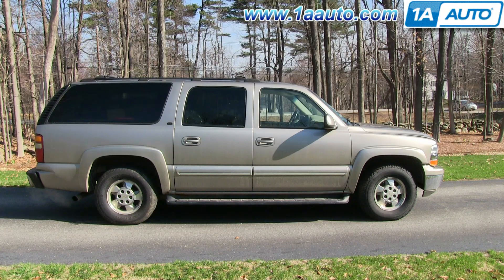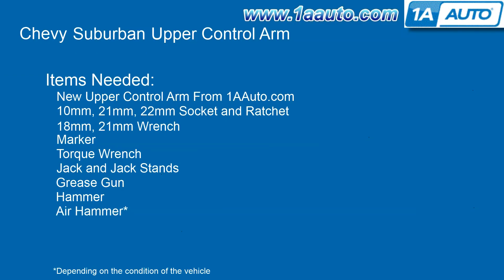In this video, we're going to show you how to replace an upper control arm on this 2002 Chevy Suburban. We show you on the passenger side, but the driver's side has the same procedure. The items you'll need are a new upper control arm from 1AAuto.com, 10, 21, and 22mm socket and ratchet, an 18mm and 21mm wrench, a marker, torque wrench, and jack and jack stands.